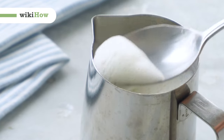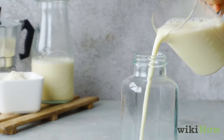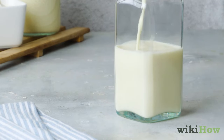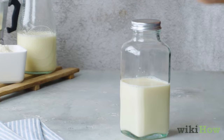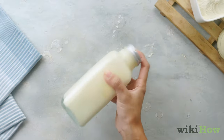To make quick and easy steamed milk in the microwave, pour some milk into a glass jar. Don't fill the jar more than half full, since the foamy milk will expand when you steam it. Put the lid on the jar and shake the milk vigorously for 30 to 60 seconds until it's nice and frothy.